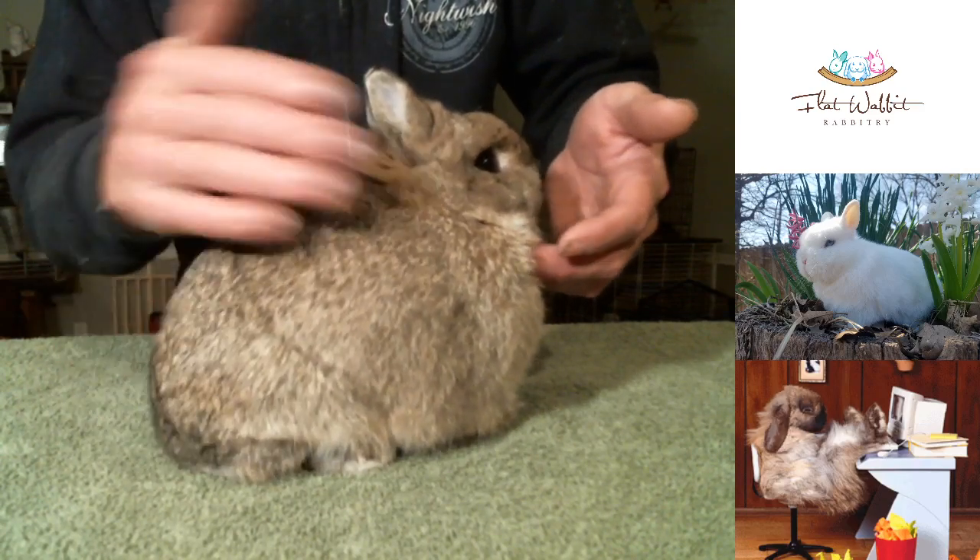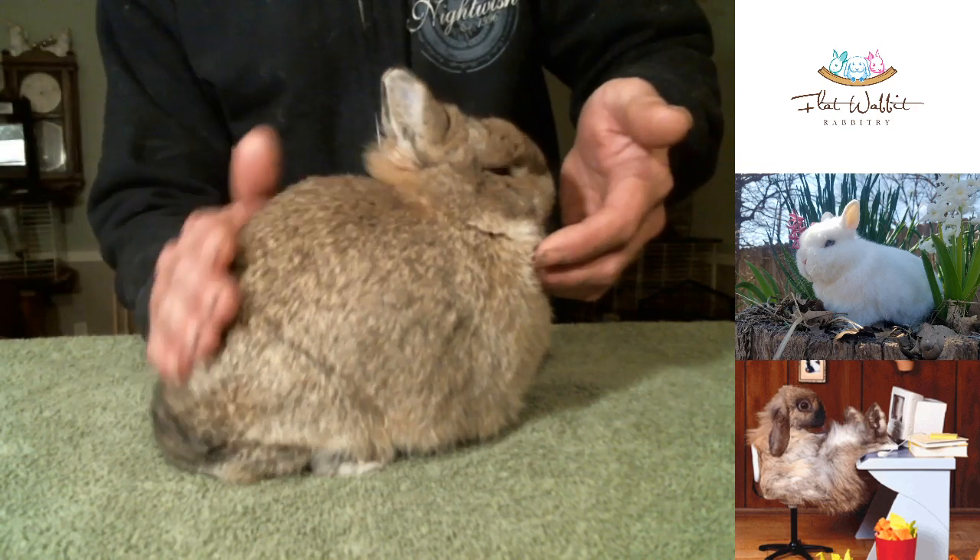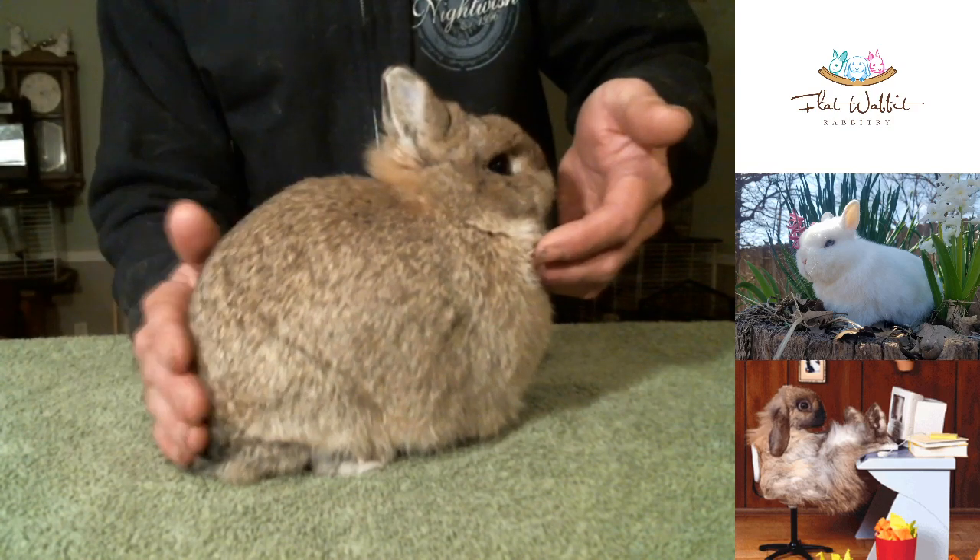We have a very massive body on her — great top line. She does come in just a little bit here.